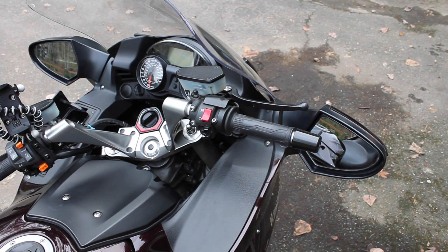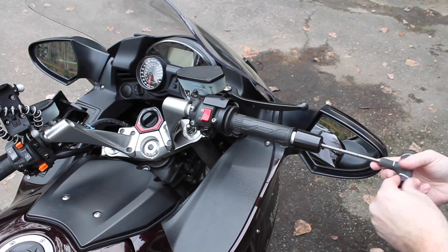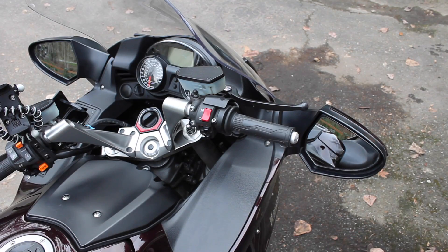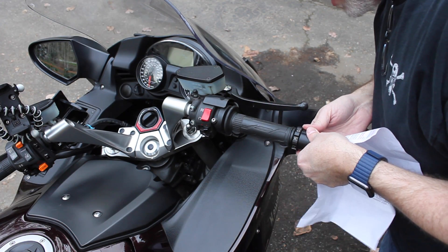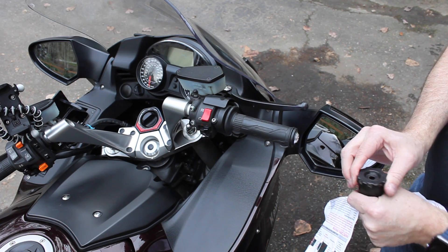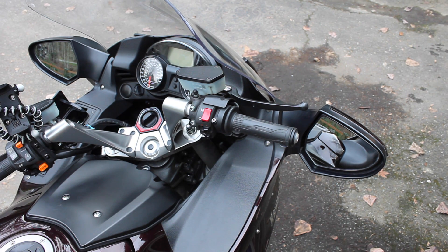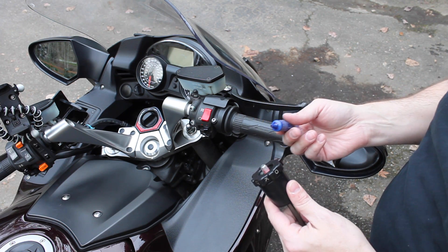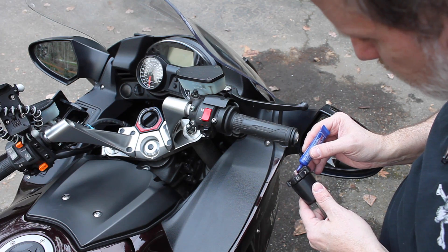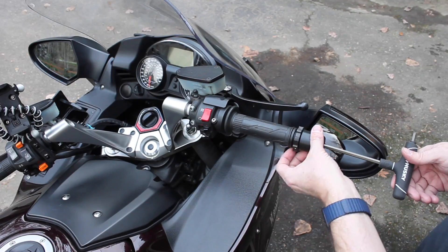This thing is relatively easy to install. All you have to do is remove the weight at the end of your handlebars using an Allen wrench, then replace it with the throttle lock. First, slip on this plastic washer, which acts as a spacer to press up against the side of the throttle. Then just use the same screw that was holding the old weight to install the new weight. Use a little bit of thread lock to make sure the screw can't come apart, and that's really all there is to it.